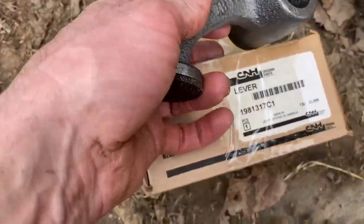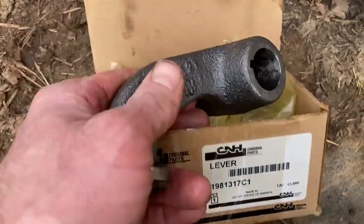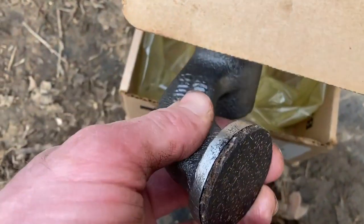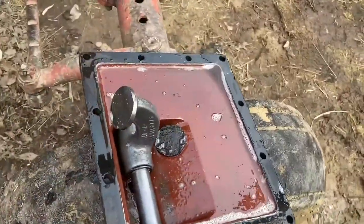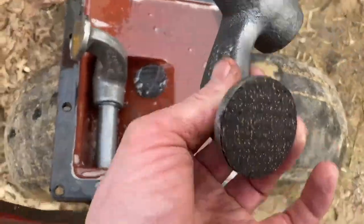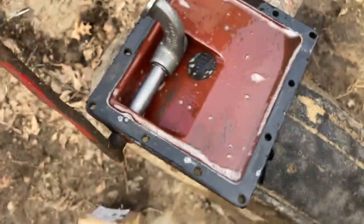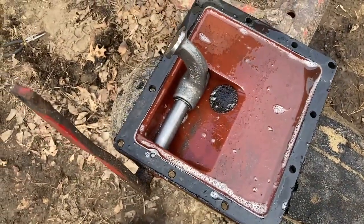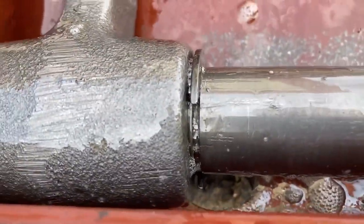Here's the new part — it's a 198-1317C1 — and you can see the brake is on it. I don't know why the old one came off; we use Hi-Trans fluid. We've got the new one, and we need to get the old one off the shaft. It looks like there's a key in it, and there's a circlip on here that's got to come off first.